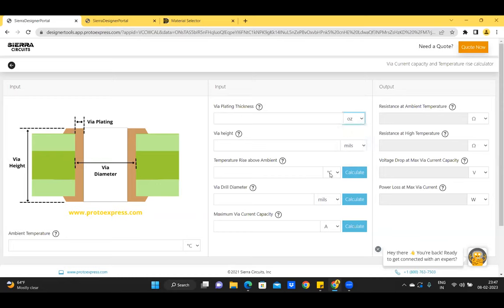The units for temperature can be selected between degrees Celsius and Fahrenheit. You can also select different units for VIA drill diameter, VIA height, maximum current capacity, resistance, voltage drop, and power loss.